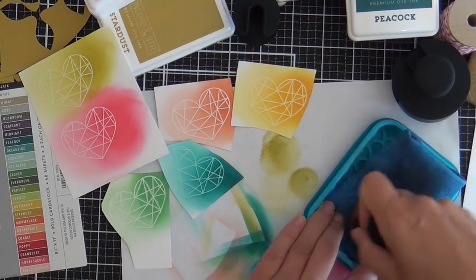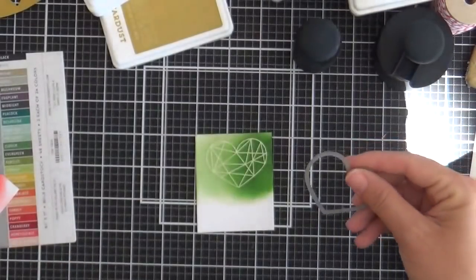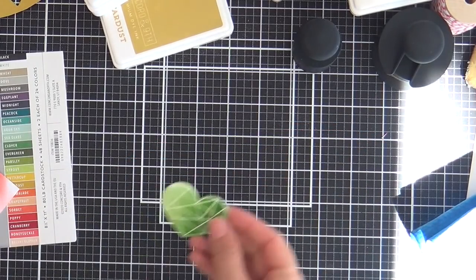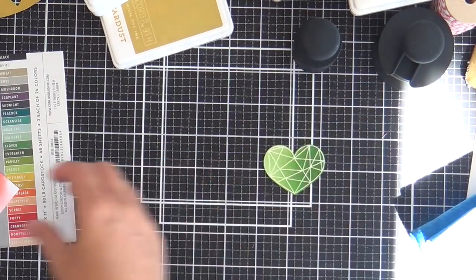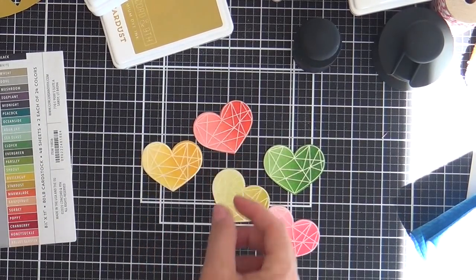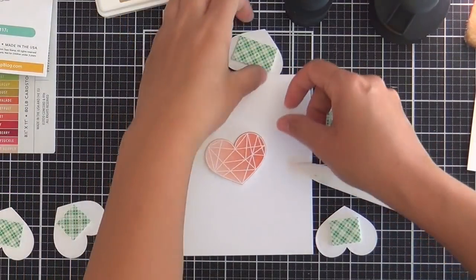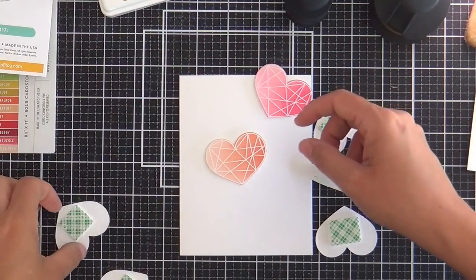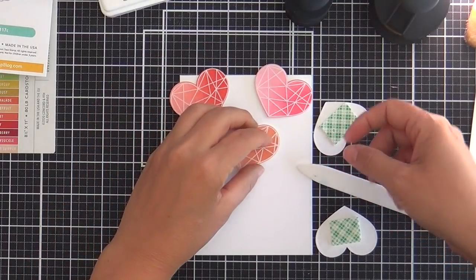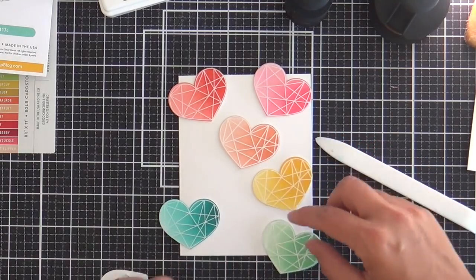I keep rubbing the blender brush on the stamp chamois and I'm going to use a coordinating Botanical Heart die to die cut each one of these emboss-resisted hearts. So there you have Parsley, Poppy, Stardust, Honeysuckle, Buttercup, Grapefruit, and Peacock. I can't believe I rattled those names off! I actually use the little cheat sheet on the side that came with my cardstock paper — it's got all the colors in a row with the names. I'd love to get those labels they make for the ink pads.